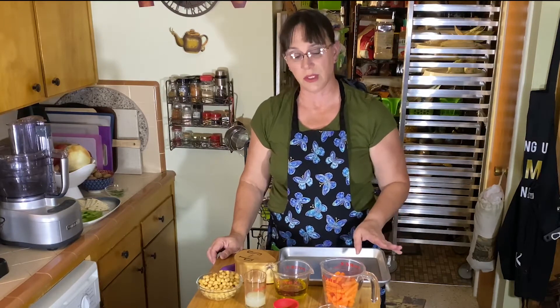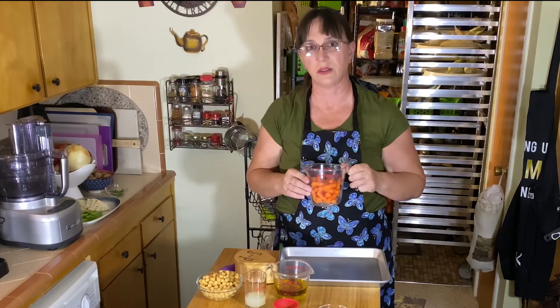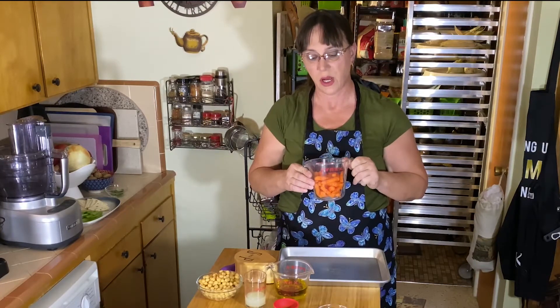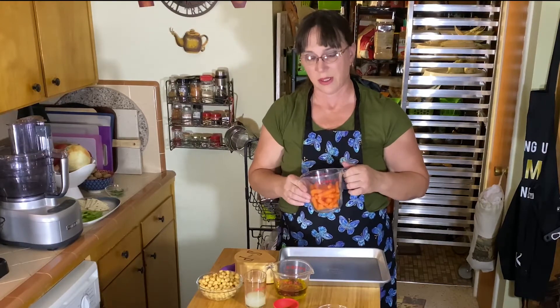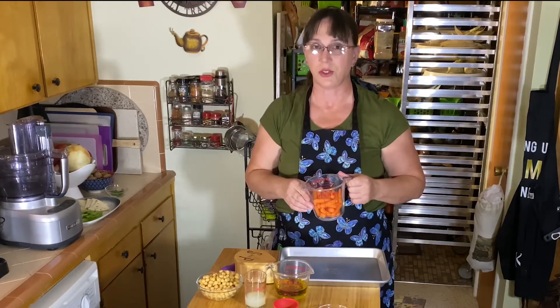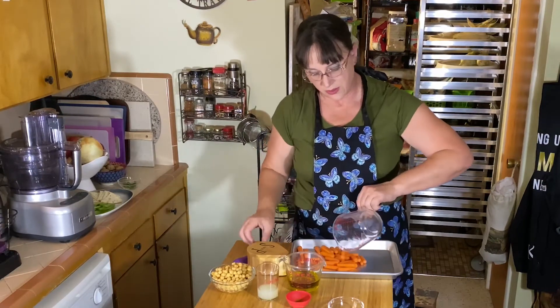We're going to start with the carrot hummus. You're going to take eight ounces or one cup of carrots sliced into one-inch pieces. I use the baby carrots you can find at the grocery store — it's a lot easier that way, and if you have small children around, it's a good way to get them to eat extra vegetables. Put those on the tray.